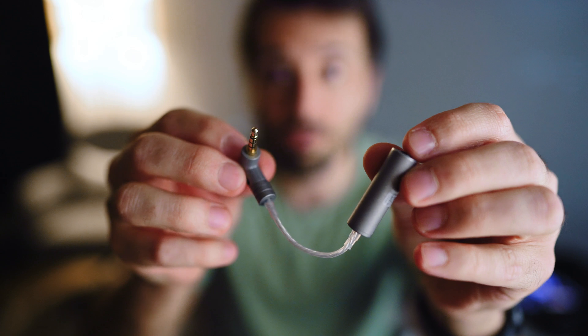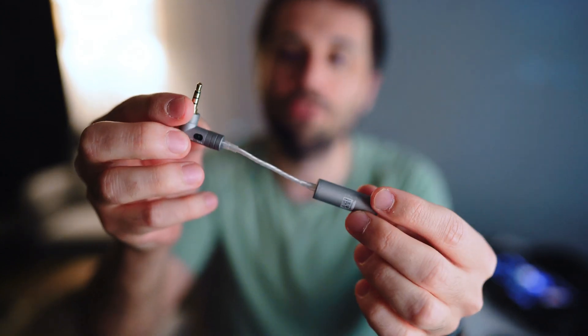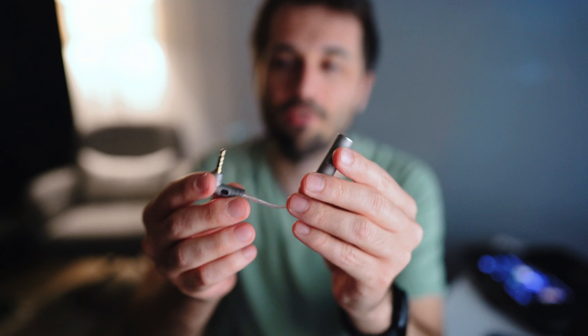In the meantime, I do have solutions. This one is a dongle called the IEM Match from Ify, and this is basically a dongle that removes noise and hum from the line coming into it.